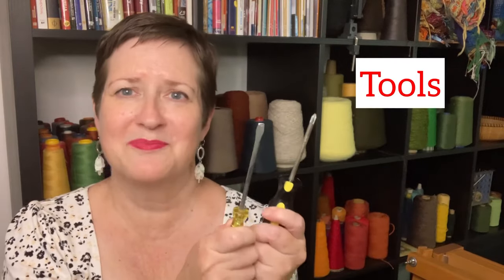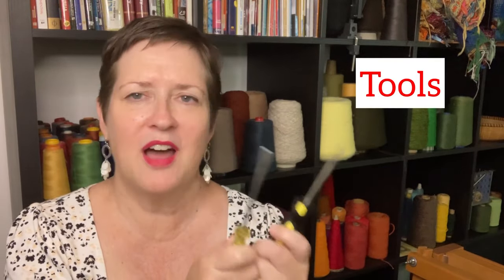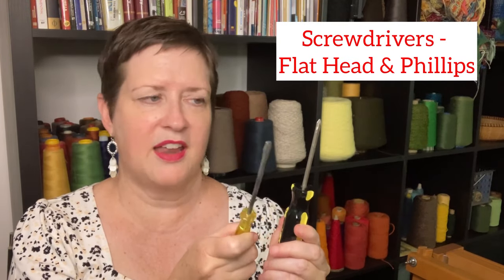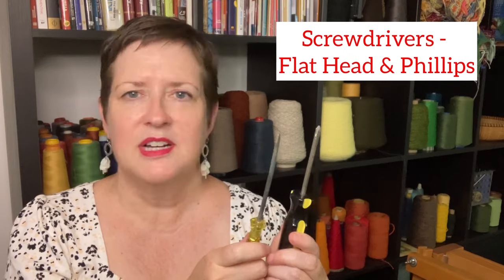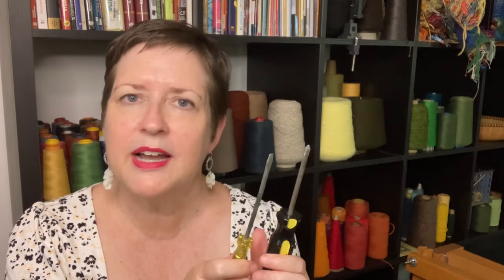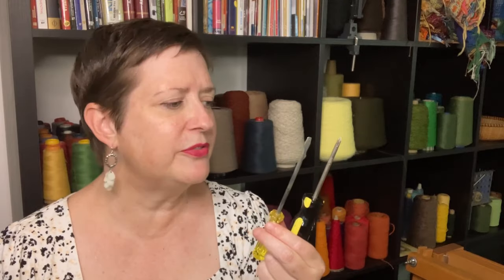We're going to need some tools. Even though we are non-mechanics, we work on looms, and looms are mechanical — therefore we need tools. I recommend screwdrivers, both a flathead and a Phillips, because the screws on your loom may vary. I find that I need to tighten up the screws on my bench quite often, as well as on my table loom. The floor loom's pretty good, but let me tell you about the tools I need for that.